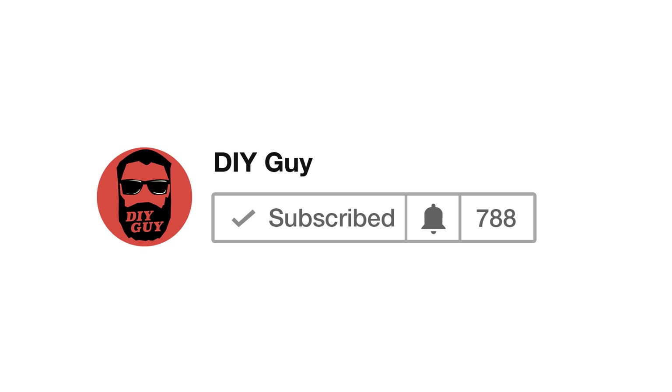Hey guys, DIY Guy is now on its own channel, so please support us and hit the subscribe button. Make sure you turn on notifications so you don't miss any of our new videos.